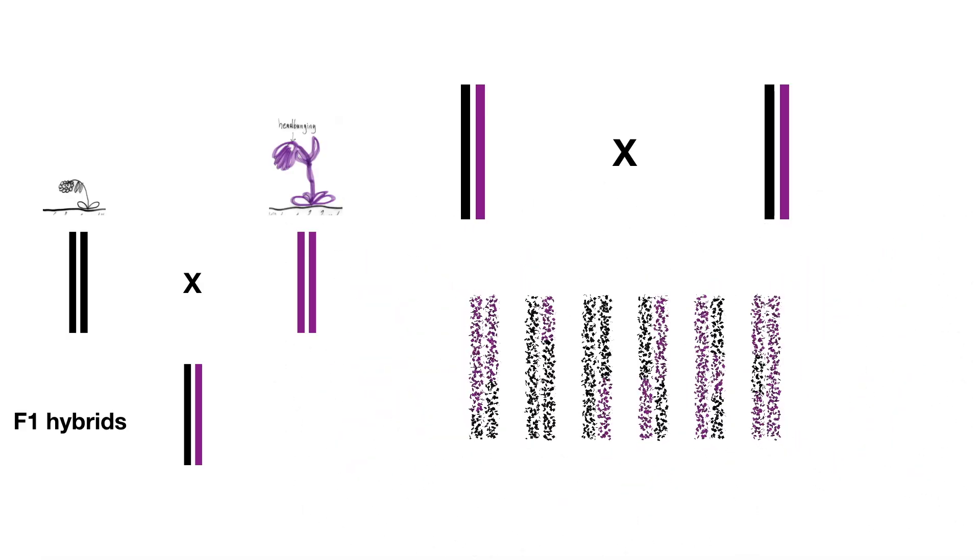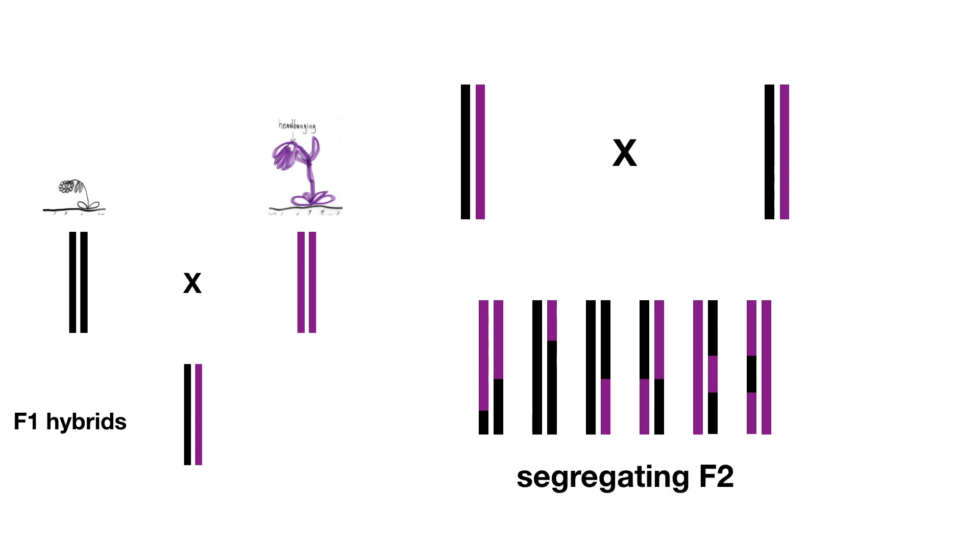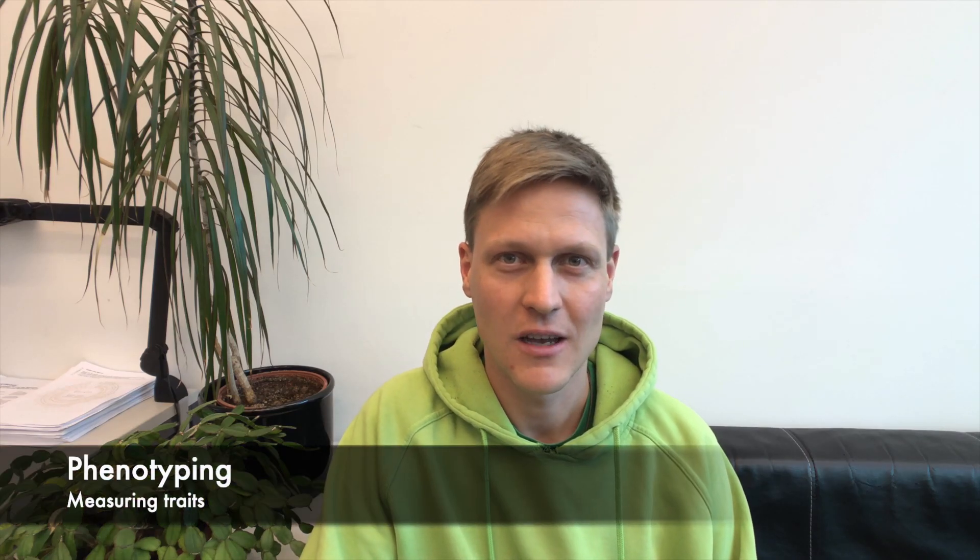Our segregating F2 plants have matured and we can measure them now. We call this phenotyping, and that's the topic of the next episode. If you enjoyed this video, let me know by leaving a comment or subscribing.